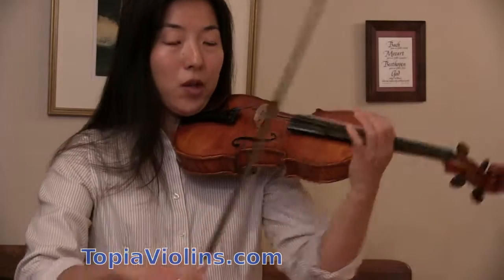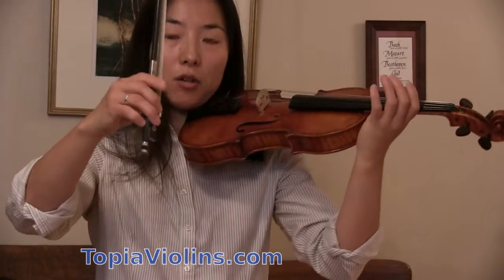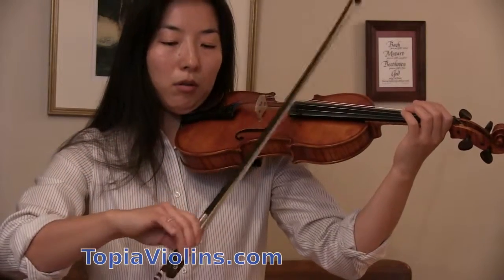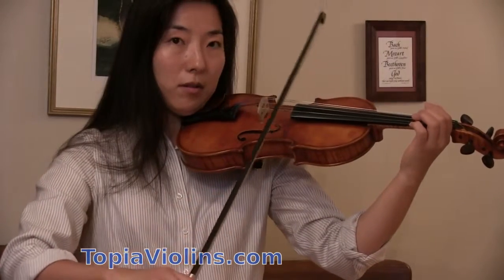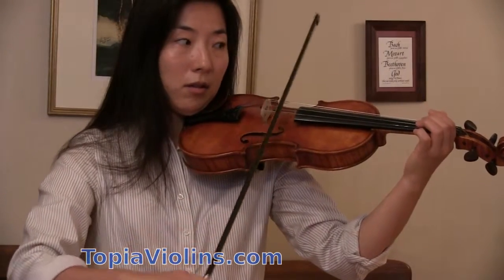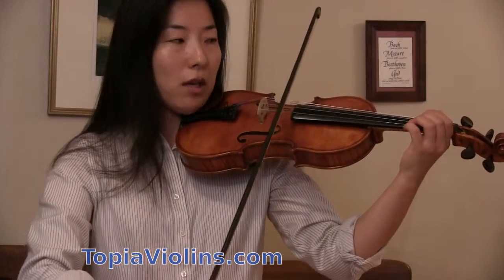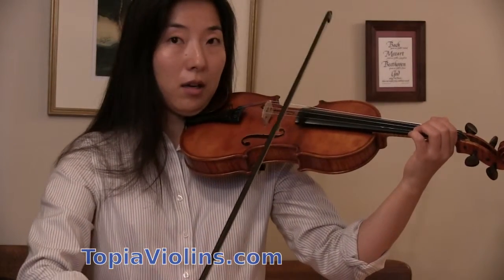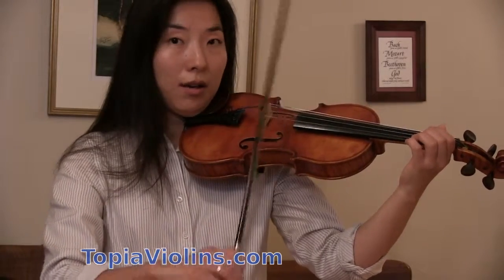Try to do that — you're not holding your bow very firmly, but relaxing your finger joints and letting the bow fall like that. See if you can get an exact number of bounces — let's say two, then two again, then three, then four, and so on.